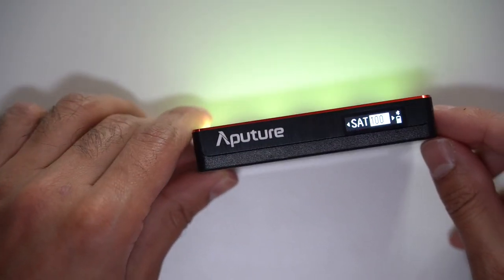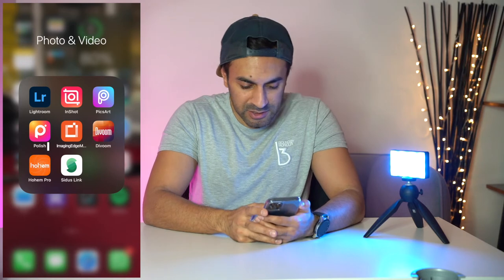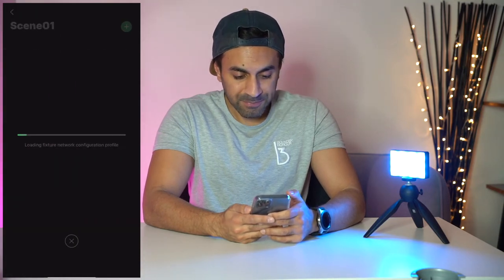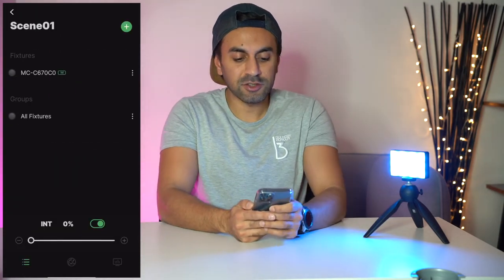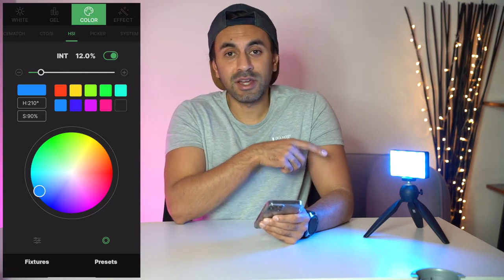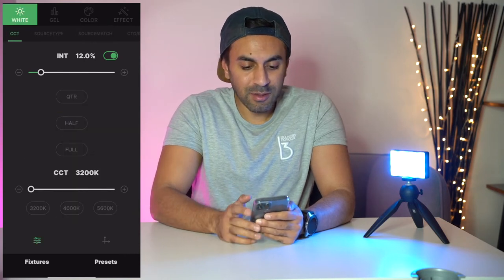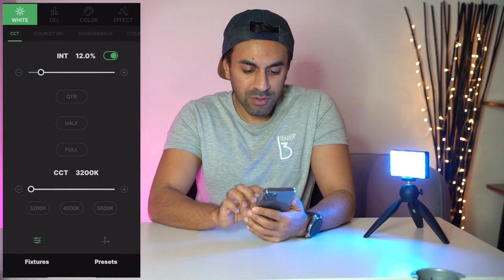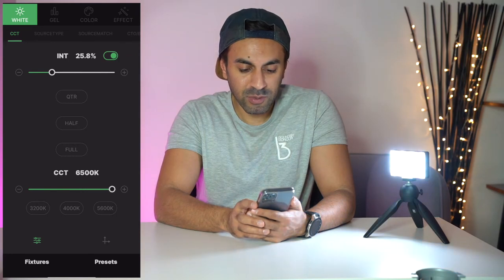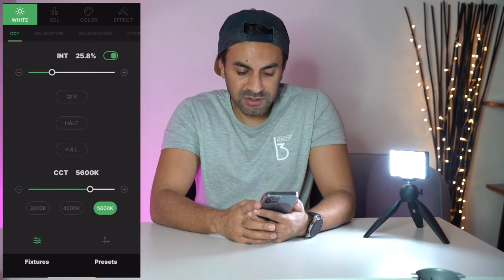Everything is controlled with the scroll wheel, but it's really convenient to use the Sidus Link app. In the app, with the MC already connected via Bluetooth, hitting scene one connects instantly — there's one fixture available. In the white tab you can adjust intensity and Kelvin all the way up to 6500K, with presets at 4000, 5600, and others available.